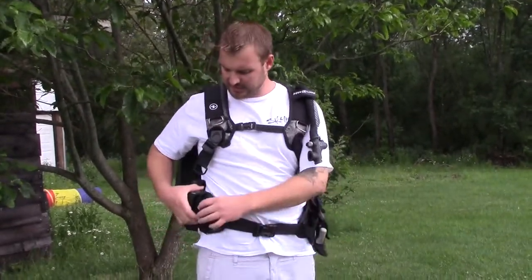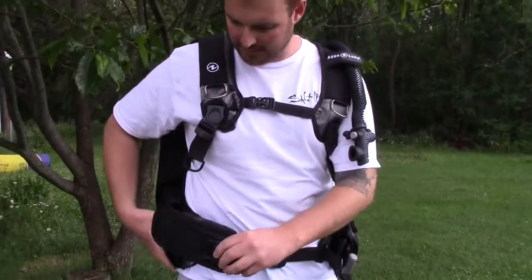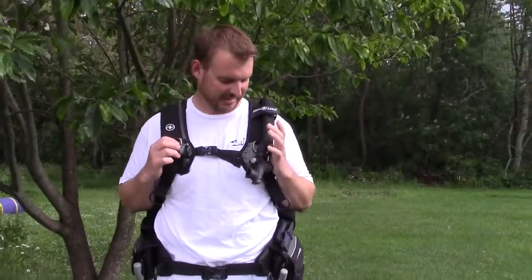It uses the Sherlock 2 weight system. All you have to do is pull it and it releases your whole weight pouch, and clip it back in. When you clip it back in, make sure you hear that click and then you'll know that it's secure.